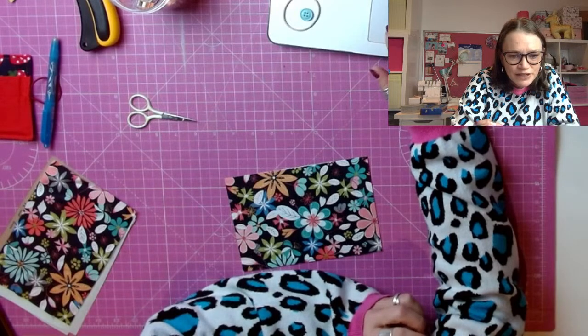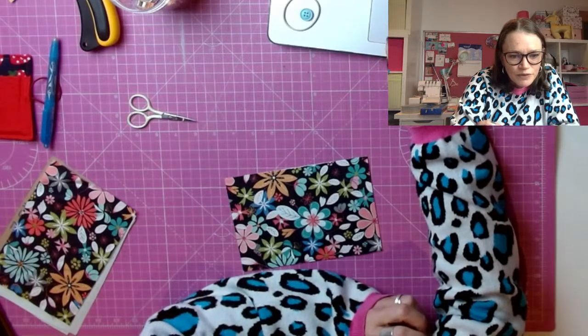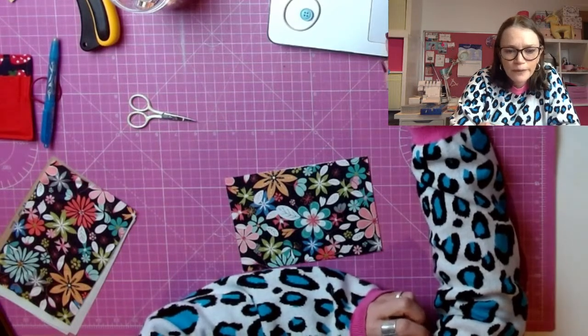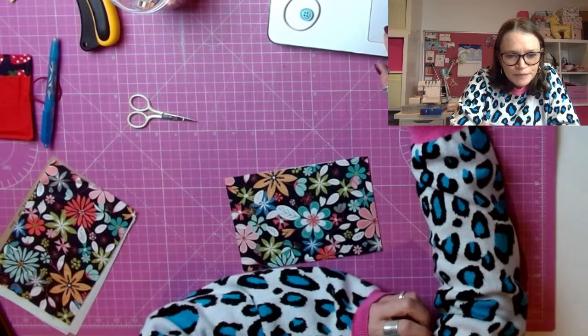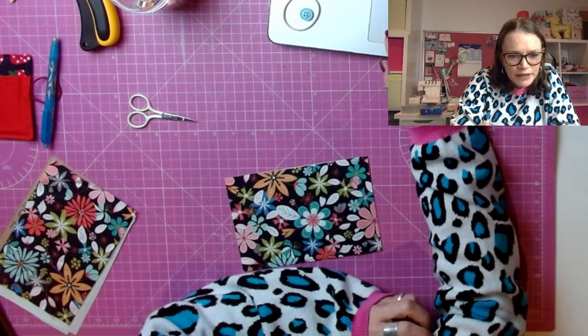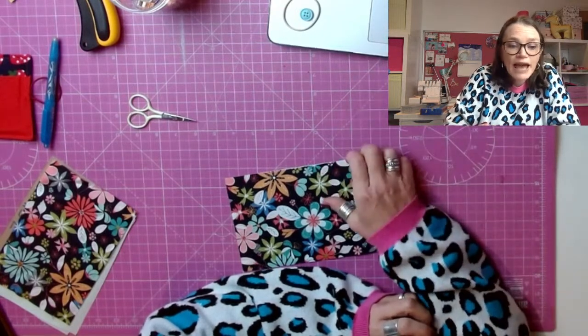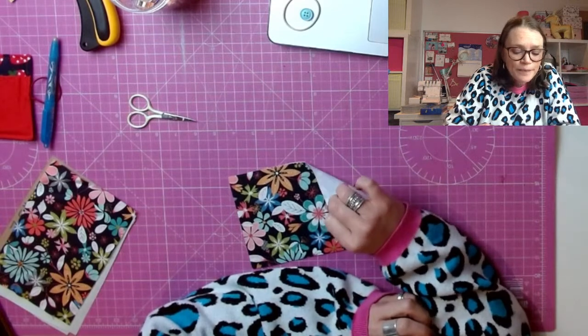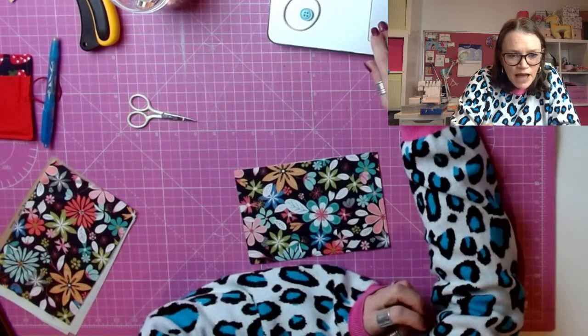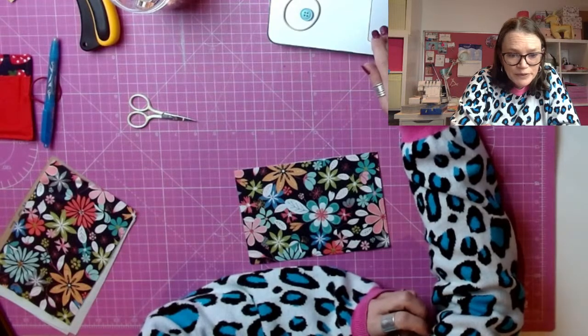Someone says they always take a load of sweeteners from cafes and keep them in their handbag — good idea! Someone suggests cutting the interfacing slightly smaller than the fabric itself so there's no interfacing in the seam allowance. You can do that, but because it's so thin and I'm not using a thick interfacing, it really doesn't matter. And that's a good idea about parchment paper as well — ironing with parchment paper above and below to protect the iron and the ironing table.